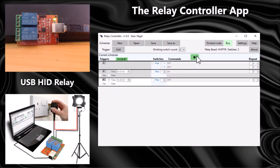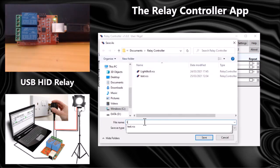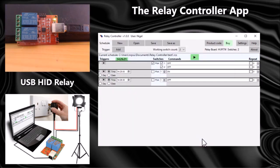Let's stop this schedule running. I can save this schedule now if I'm happy with it — let's save it and call it 'test one'. I can obviously come back and open that schedule at another point in time and play it.